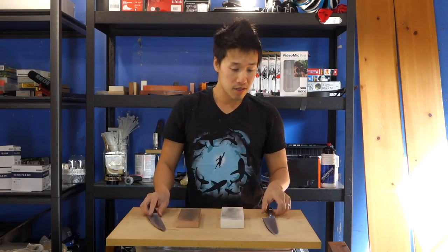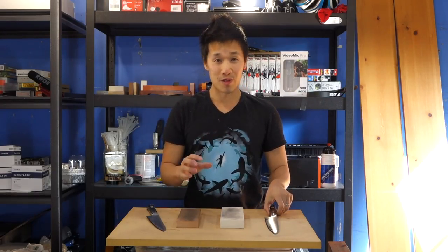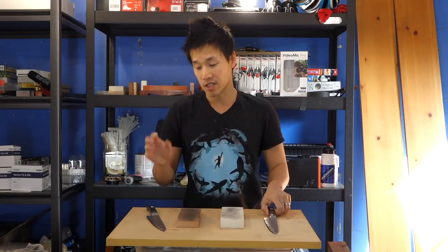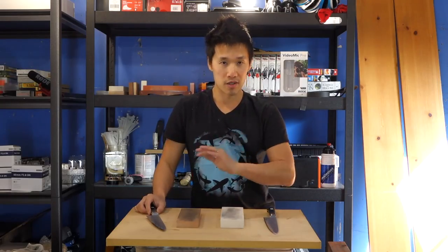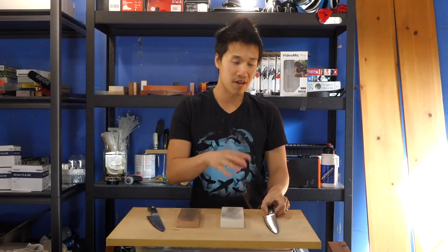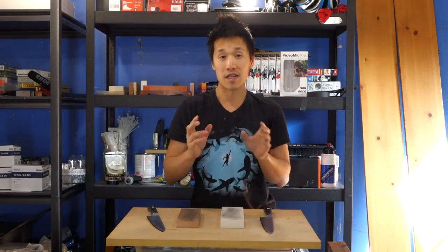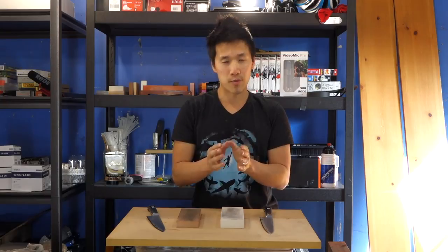Comparing it to the Suhiro, the Suhiro's polish is very, very close, but it doesn't quite have the scratch-free look on the actual surface itself. It's very close to a mirror polish but with a satin finish to it. If you know sharpening stones, the difference between a 1000 grit stone and 2000 grit stone is really just the scratch pattern, how fine it is.